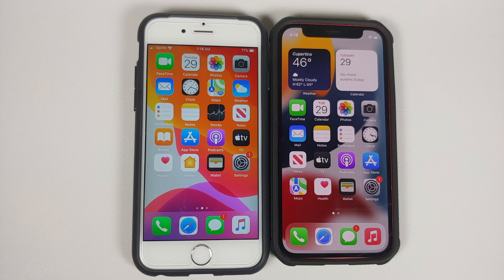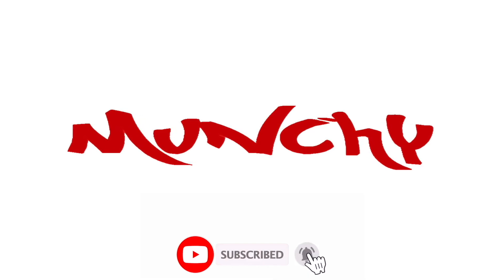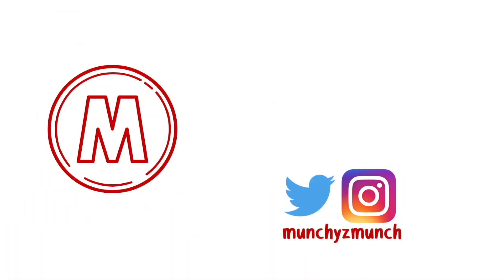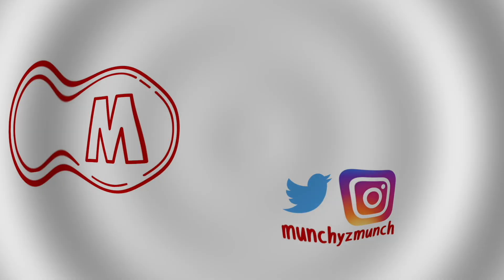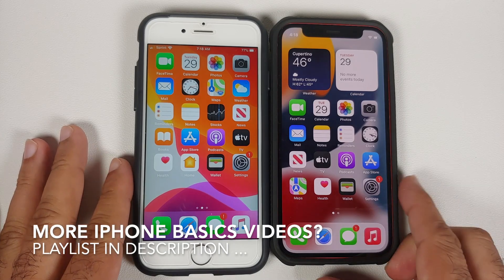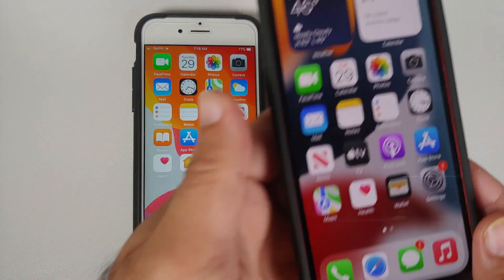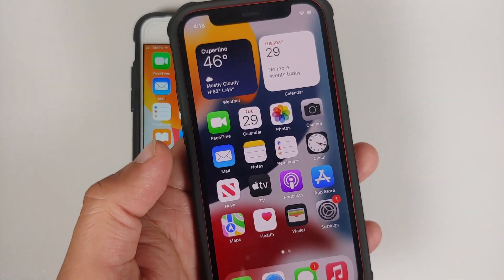How to take a screenshot on any iPhone. Hey peeps, what's up, Manji here back with another video. In this short video I'm going to show you how you can take a screenshot on any iPhone. This here is the iPhone 12 Mini, and this method is going to work for all phones which have Face ID.